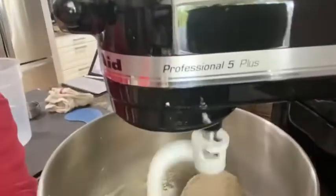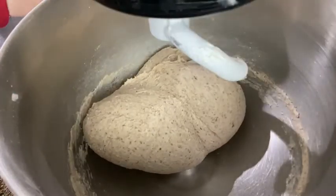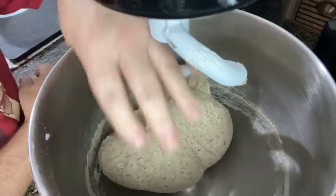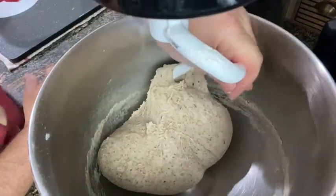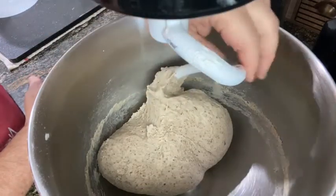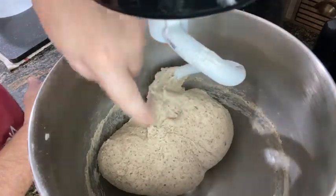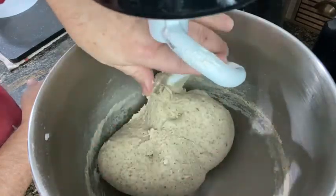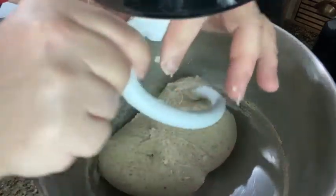We're at eight, coming on around nine minutes. I put it back up to level four once the seeds were incorporated for one last good knead. You can see it's all cleared away. Let's stop it and check — it's tacky. You want it slightly on that tacky side. Good.